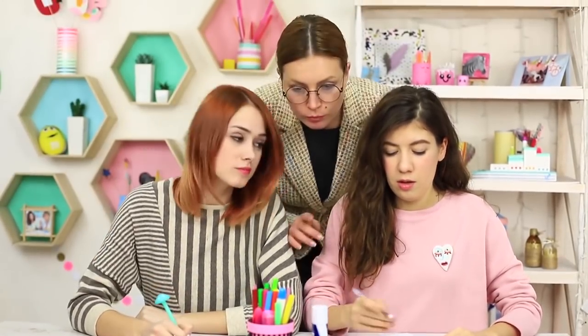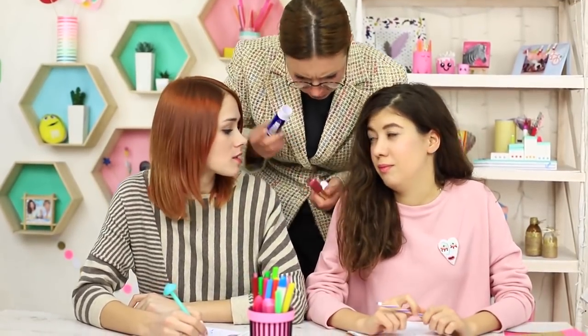No one will suspect there is makeup hidden in regular paper glue — right till the moment when the teacher needs the glue. Oops, now that's a fail. Miss Smith, you are supposed to have your personal glue. Stop borrowing school supplies from your students.